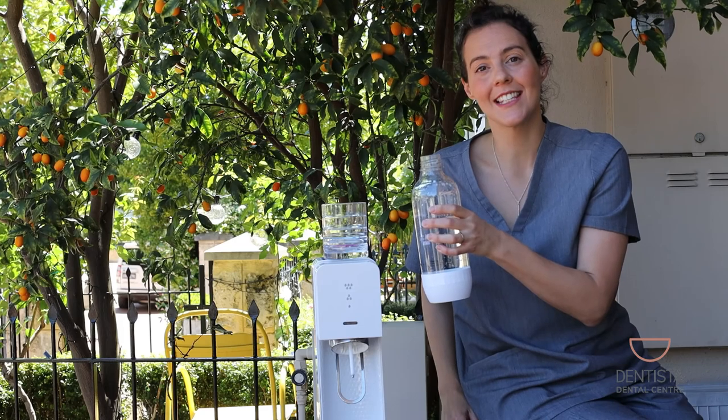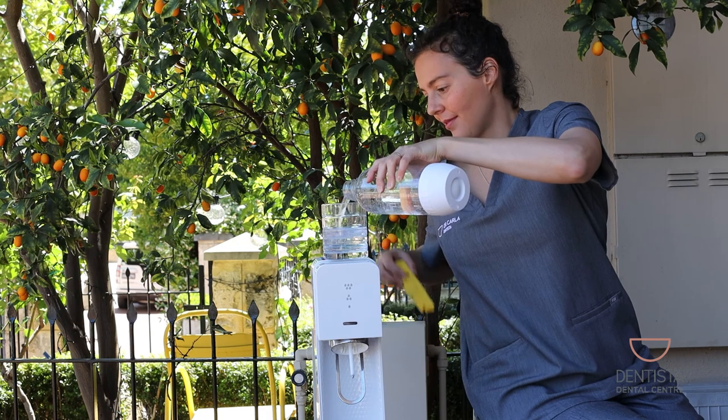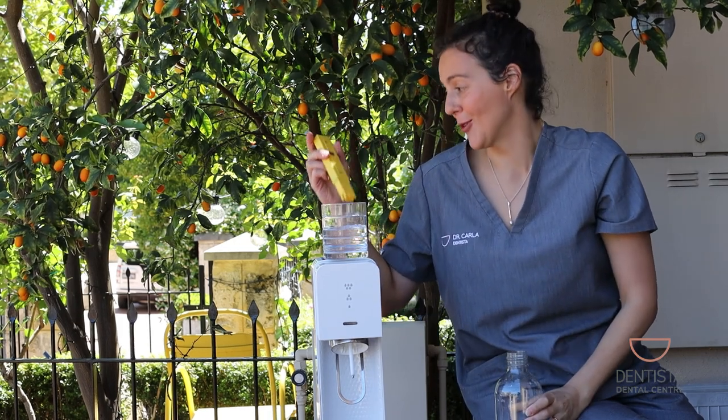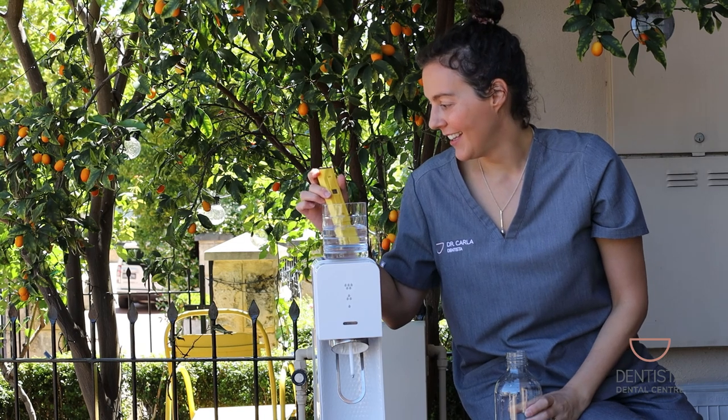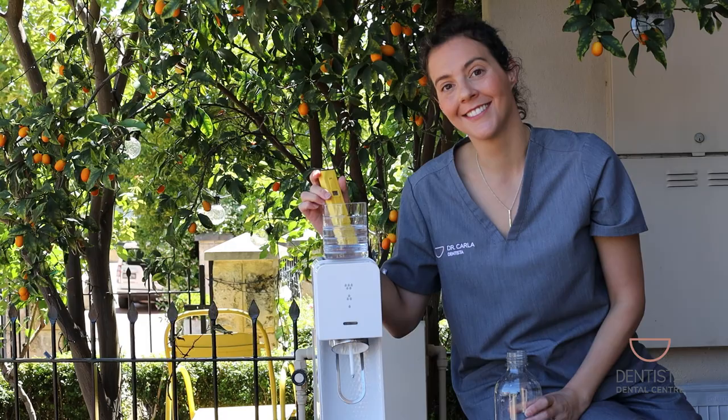So this is fizzy level three. That is a very satisfying sound with those bubbles, I have to admit. pH 4.9.